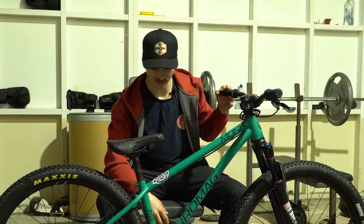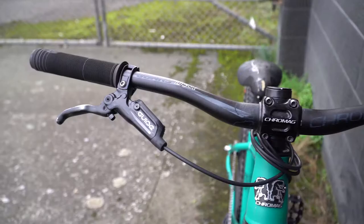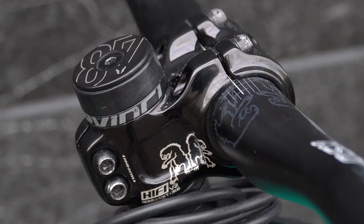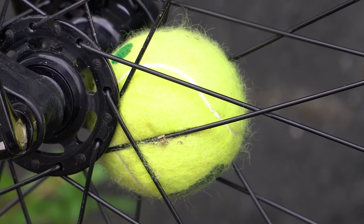Little known fact, Cro-Mag make the best dirt jumper in the world. So I'm running a Cro-Mag Monk in a short. We've got wax grips at the top, got some Cro-Mag OSX foobars. I've cut them down to 7.30, paired that with a HiFi V2 stem.